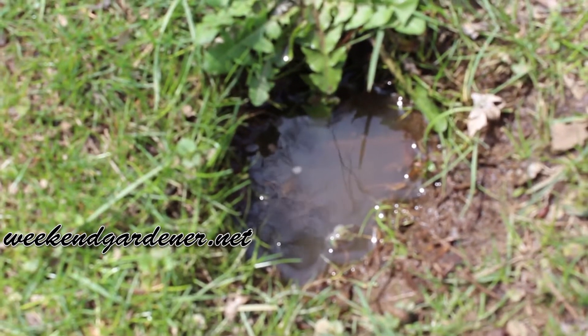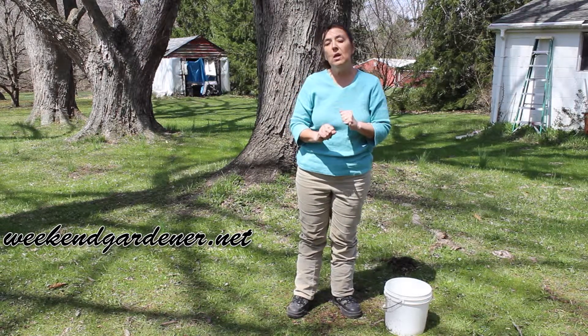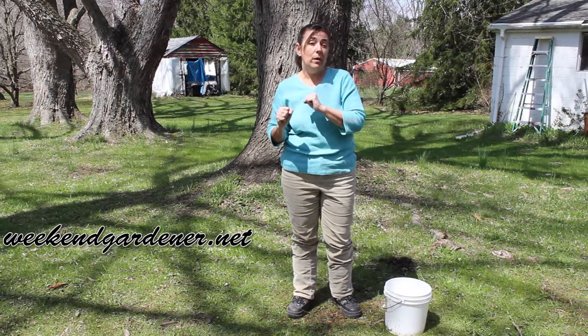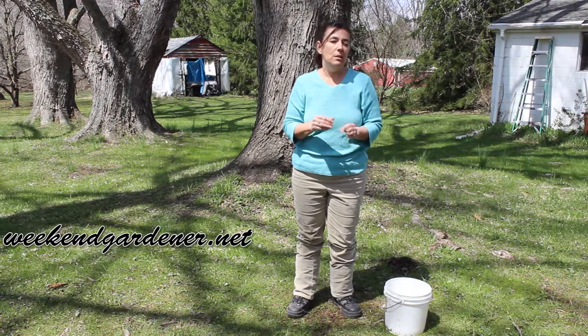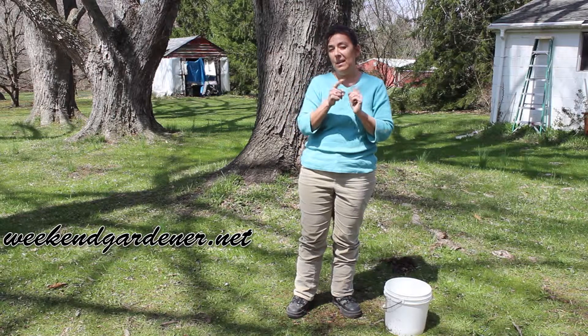Come back in an hour and look to see how much water has actually percolated down through the soil. If you have really clay soils or really sandy soils, that's going to affect the results right away. Clay soils are going to hold that water, while in sandy soils, in an hour that water will be gone — so that's a key tip.